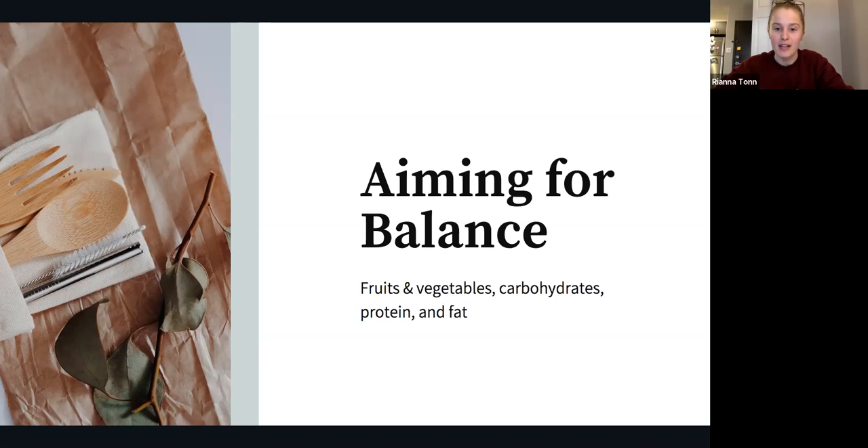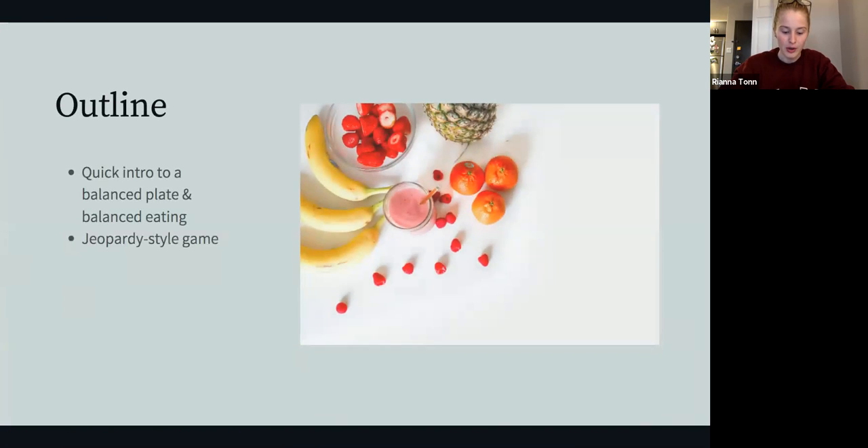Our second topic for today is aiming for balance. Tonight we're quickly going to go over the balanced plate method of eating and balanced eating in general before we get into a fun jeopardy-style game. The jeopardy game will test just what you know, and most of the answers I'll be casually mentioning while we do this first part of the presentation.